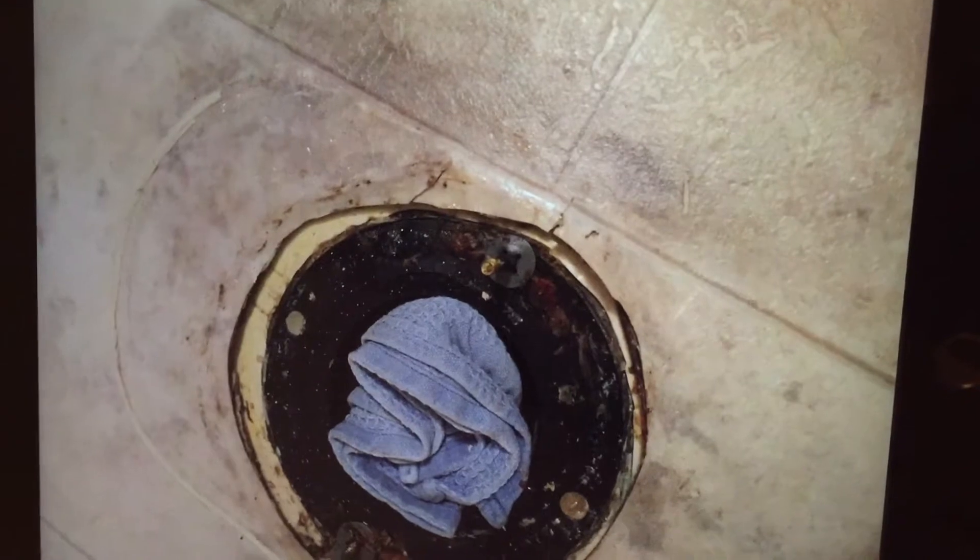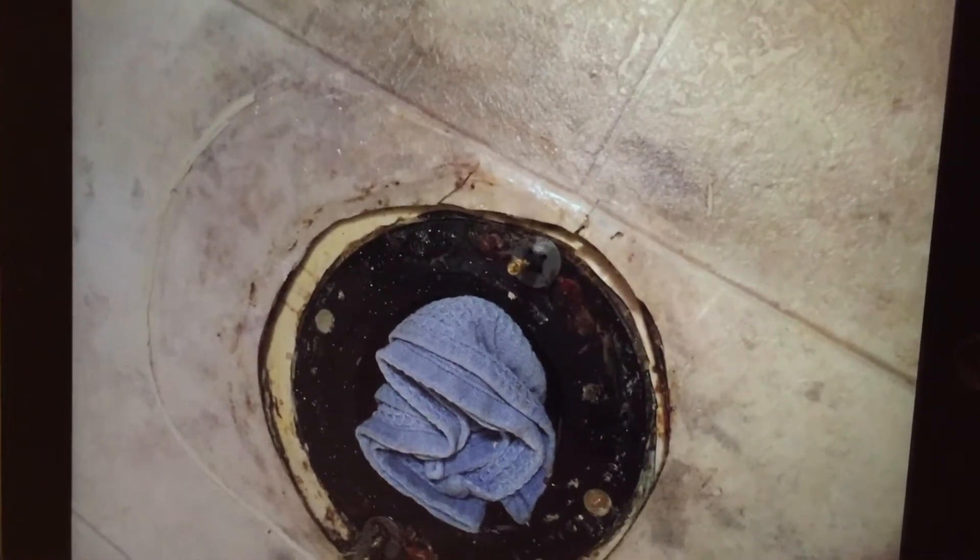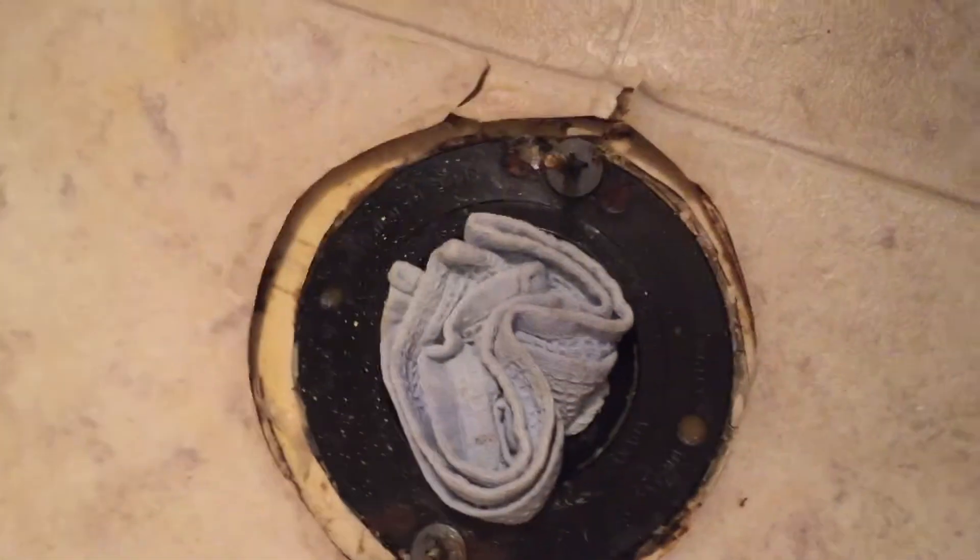So I thought maybe if I could get some bleach in there. So we tore the toilet up, and I'll show you what I did with the actual floor.